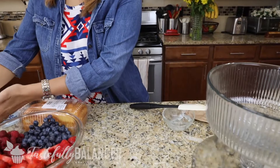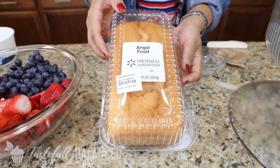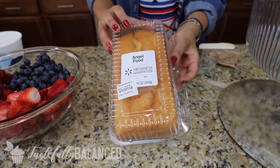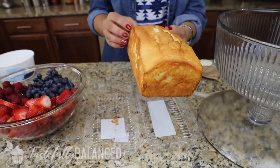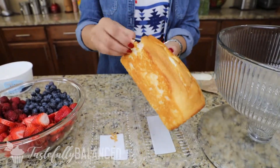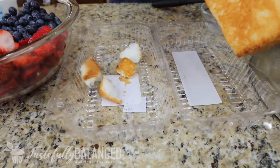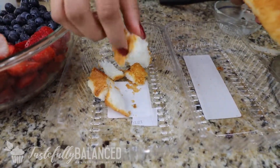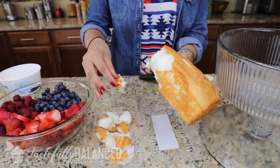In the meantime, I'm going to set that aside. I have my angel food cake — now you can make this yourself but I just go ahead and buy it from the store, it's just easy. I've got a 10-ounce loaf here. What I'm going to do is just take my hand and make little pieces like this, because I don't want big chunks in this trifle. So just go ahead and do this to the whole entire loaf.